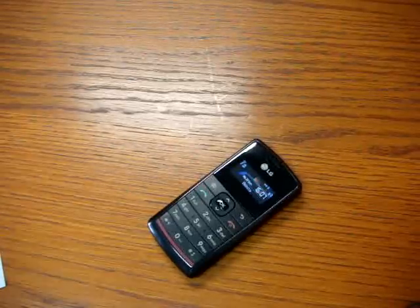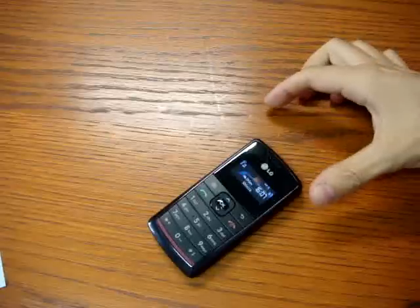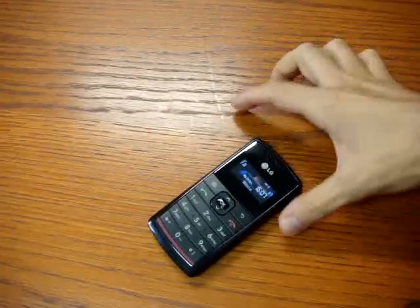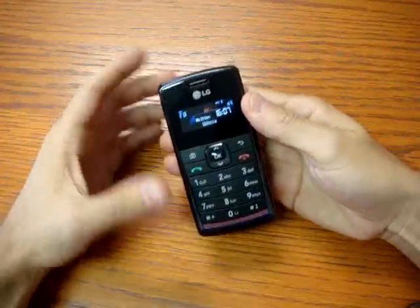LG is continuing to develop smartphones on the Symbian platform. Today we are testing the KT610. You are on Cellulare Magazine, I am Emilio Vigna Piano.